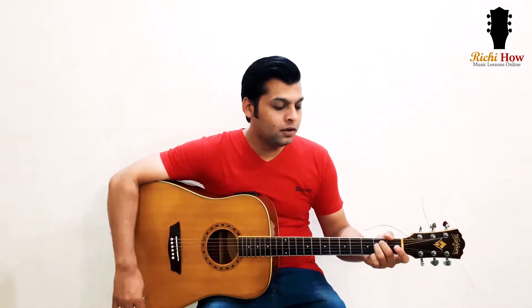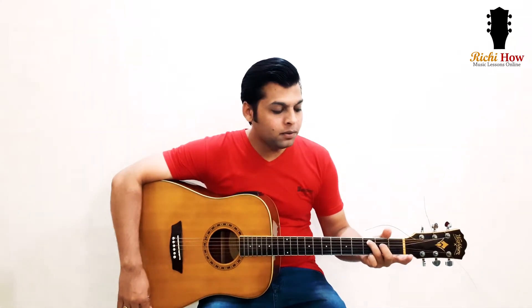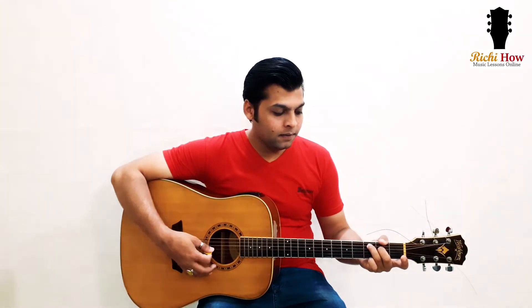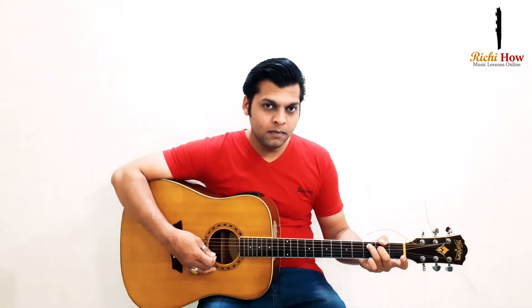Basically, you are going to shift finger number three — your ring finger — to the third fret of the A string, and then you are going to place your middle finger on the second fret of the D string. Then you are going to place your index finger on the first fret of the B string.